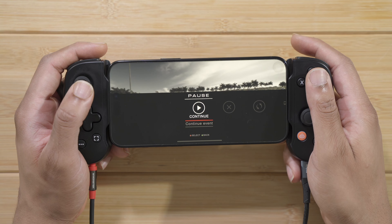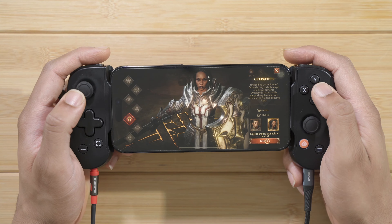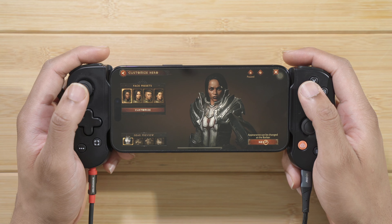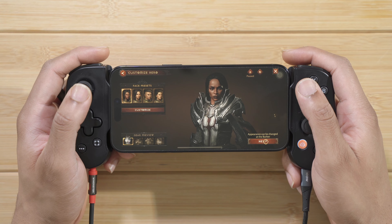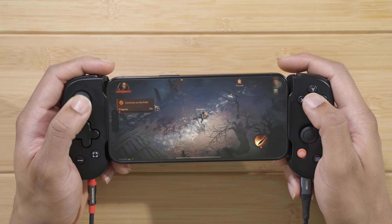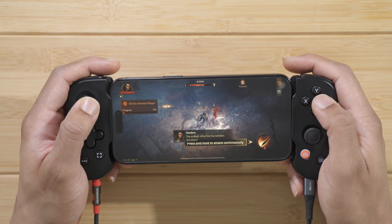Our next game is Diablo Immortal — it's not Diablo 4 or anything like that, but it is still a decent experience. We're in the game getting the full Diablo experience.